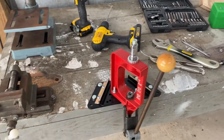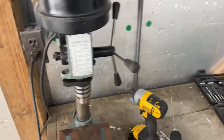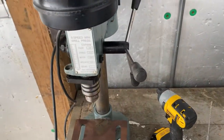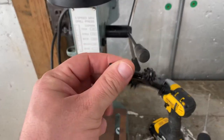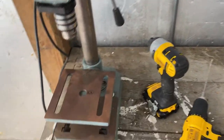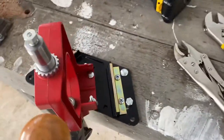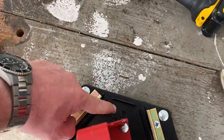All right, part two of our reloading bench project. Just a quick update on the drill press — I found the chuck that goes in here, it's a very particular universal one, and now I can operate the drill press again. So I finished what I was talking about last time.